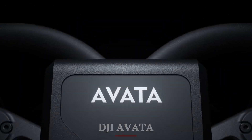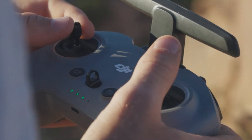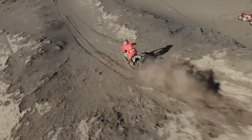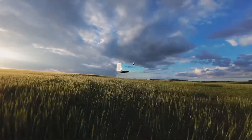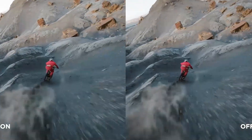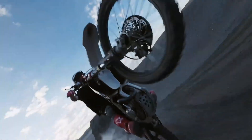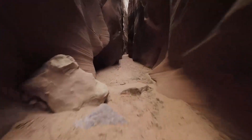DJI Avada additional features. Sport mode offers a blend of manual and assisted flight, giving users a balance between control and safety for dynamic flying. Emergency brake and hover enables the drone to stop and hover instantly, enhancing safety during high-speed maneuvers. Customizable LED lights improve visibility and aesthetic appeal during flights, especially in low-light or night conditions. FPV goggles provide an immersive first-person view, making the flying experience feel like you're in the cockpit, ideal for both racing and creative filming.